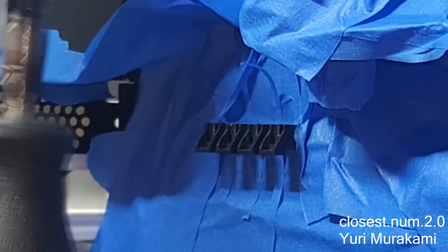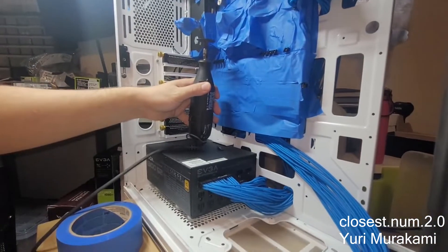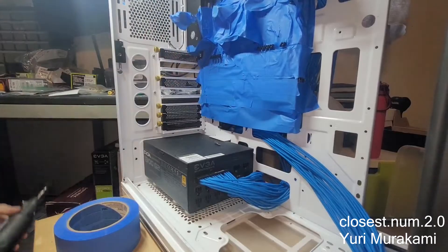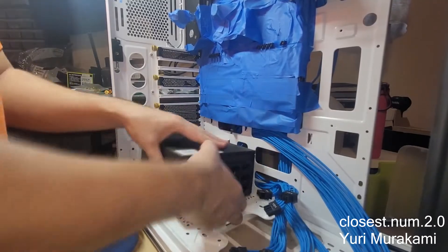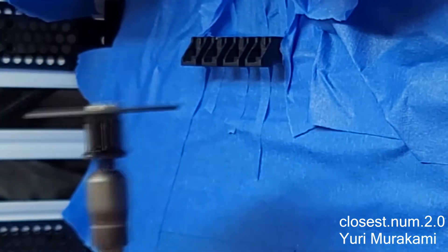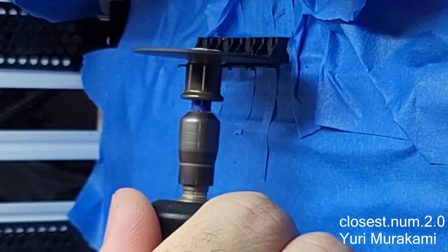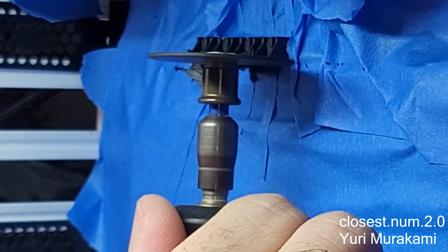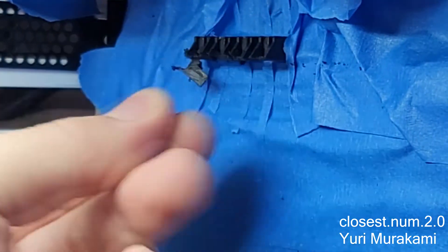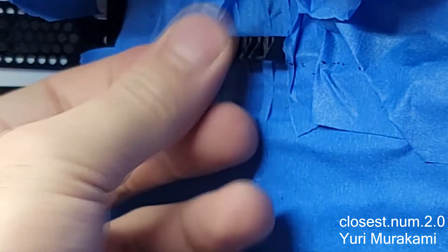Moving on to the next set. I'm having an issue where I need to remove the power supply because my Dremel is sitting at the bottom of it, so I'm gonna do that right now. These were a lot harder to cut for some reason.